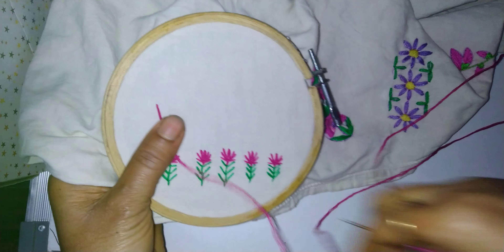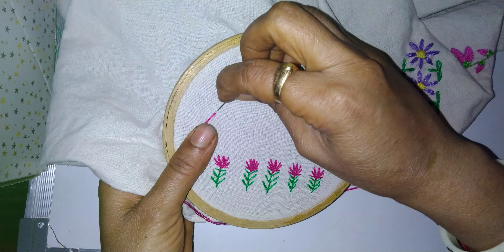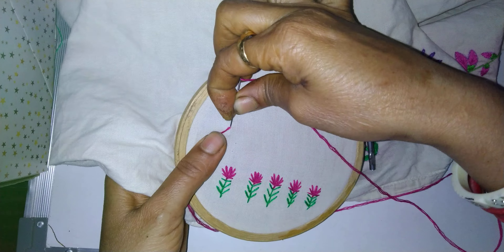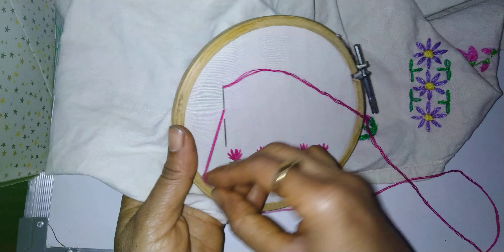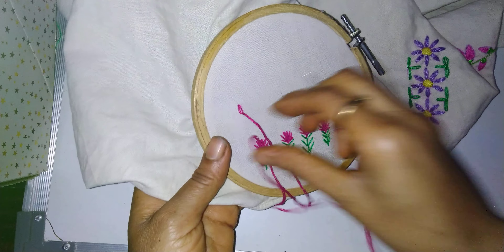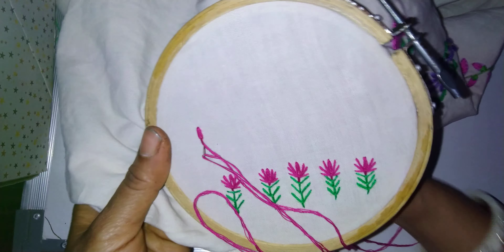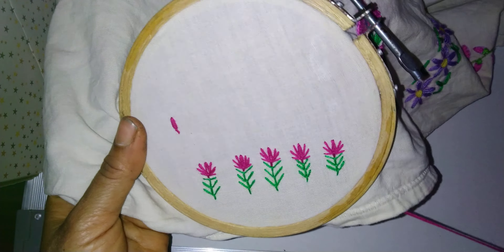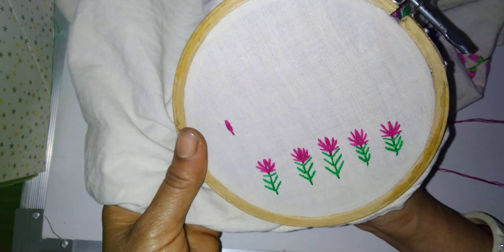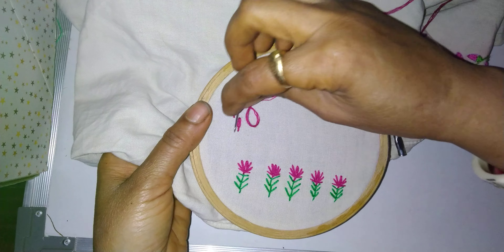First we will make a tulip stitch. Where the needle is, from there itself take out the needle, rotate like this and pull it, so we get a chain. Put the needle down. After that, take out the needle and put it in this loop.